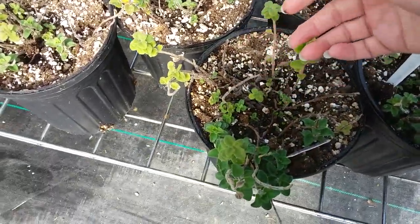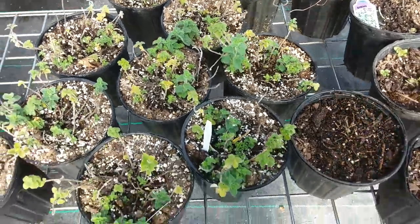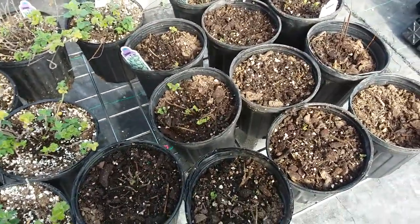The difference between cutting back and not cutting back. These have been cut back, as you can tell, and they're looking really puny. However, these have not been cut back.